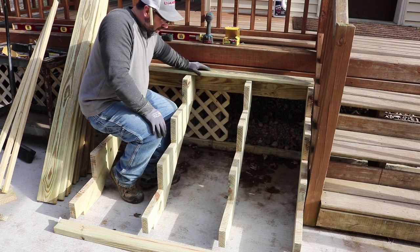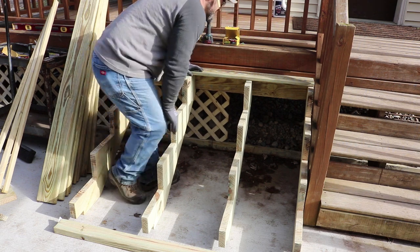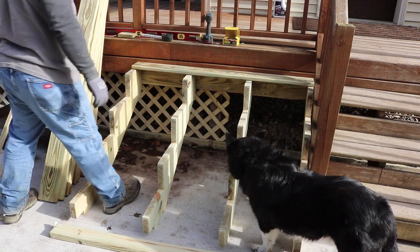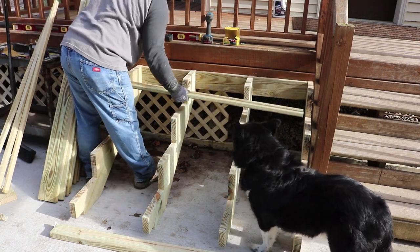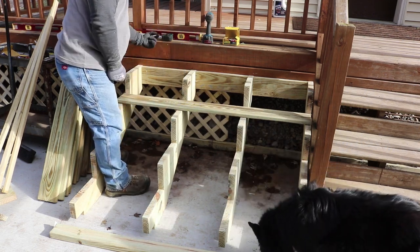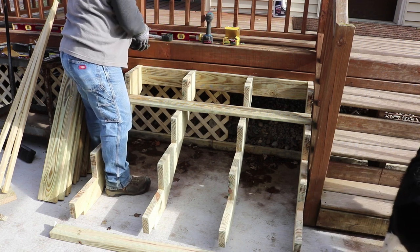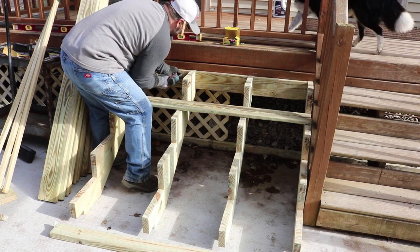I'll just kind of temporarily put these treads on. I think I'll also get up underneath and screw it from the back side right into the stringers to secure this even better. This will just kind of hold it in place while I'm working on it.